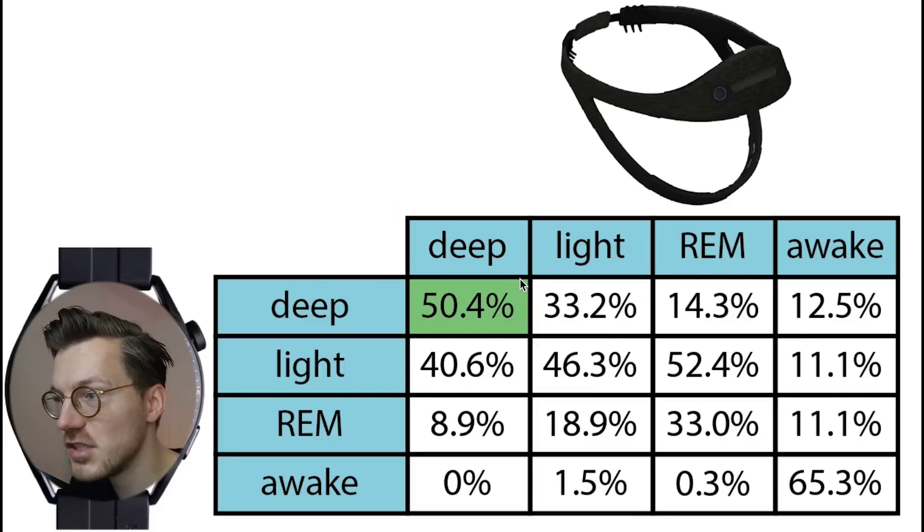About half of what was deep sleep was also predicted as deep sleep by the GT3. However, about 40% of the deep sleep was predicted as light sleep.